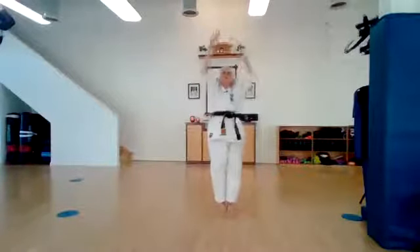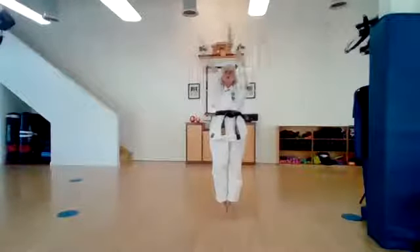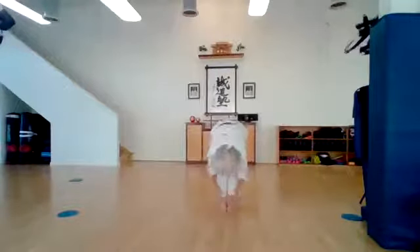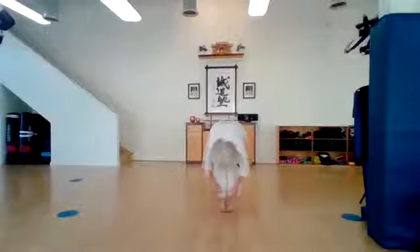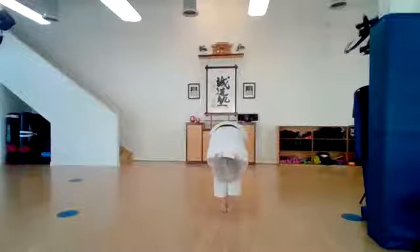And reach up as high as you can — reach to the ceiling as far as you can go. Clap your hands. And let's touch the floor. Ichi, ni, san, shi, go, roku, shichi, hachi, ku, ju.